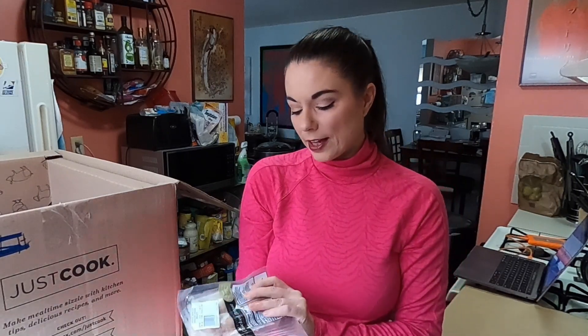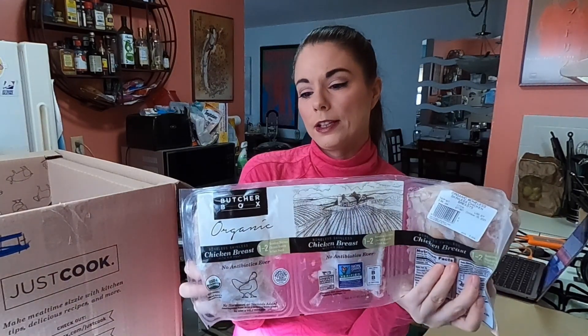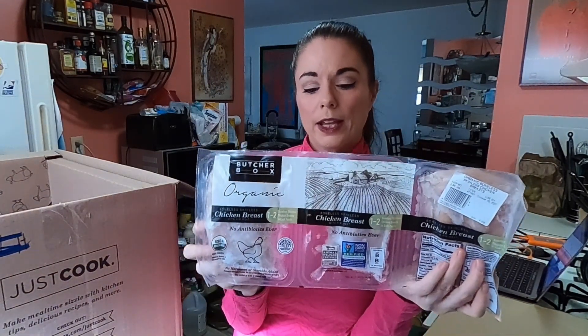I have not tried their chicken breast before so I'm hoping I like it. It's not like with the steak and burgers where I don't really care for the ButcherBox flavor. But I thought we'd give it a try because it was a pretty good deal. Each of these has one to two chicken breasts in them and they're each one pound.